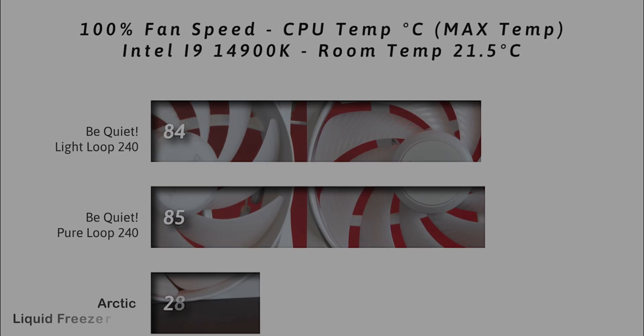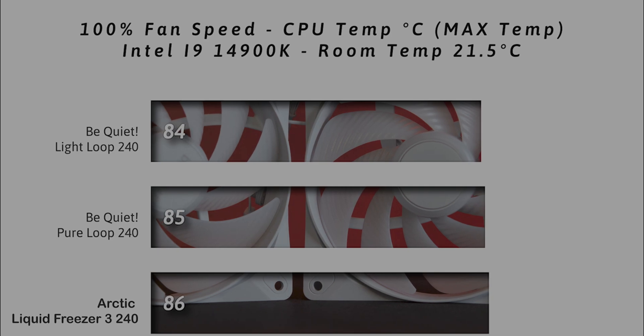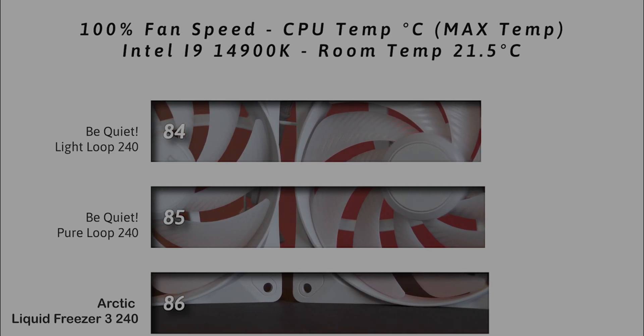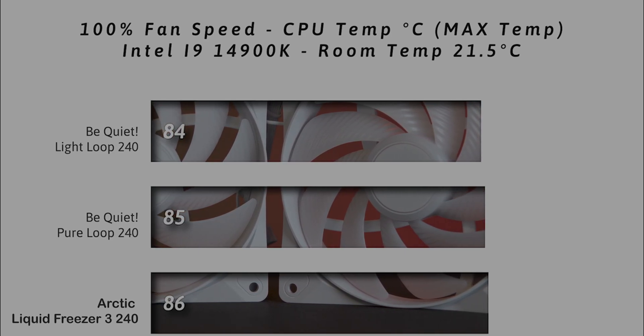Same test again, this time at 100% fan speed, checking the maximum temperature the CPU got up to. On this there's only a 2 degree difference between the be quiet Light Loop and the Arctic Liquid Freezer II, but still 2 degrees makes a difference.